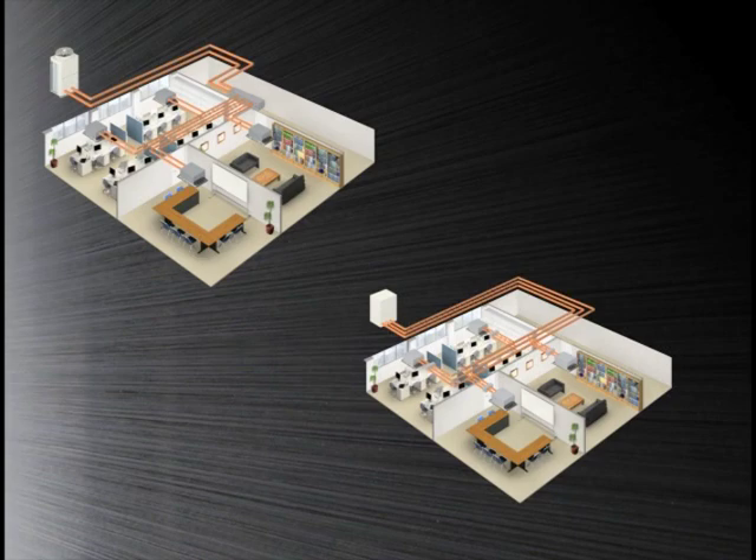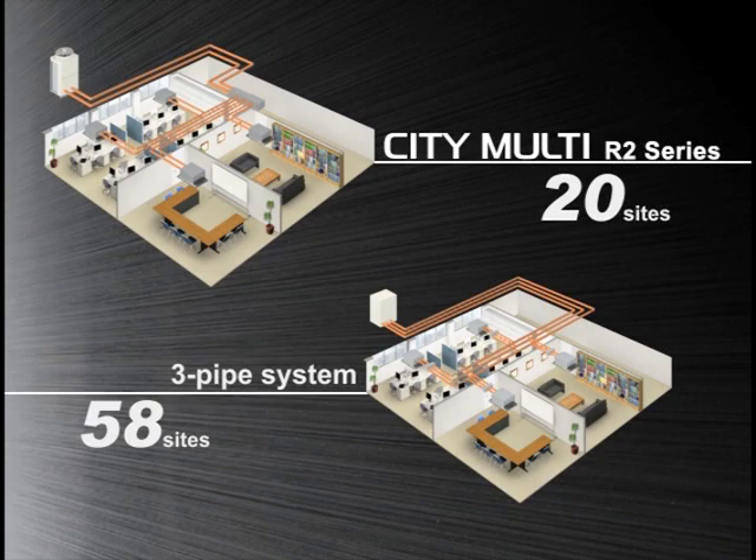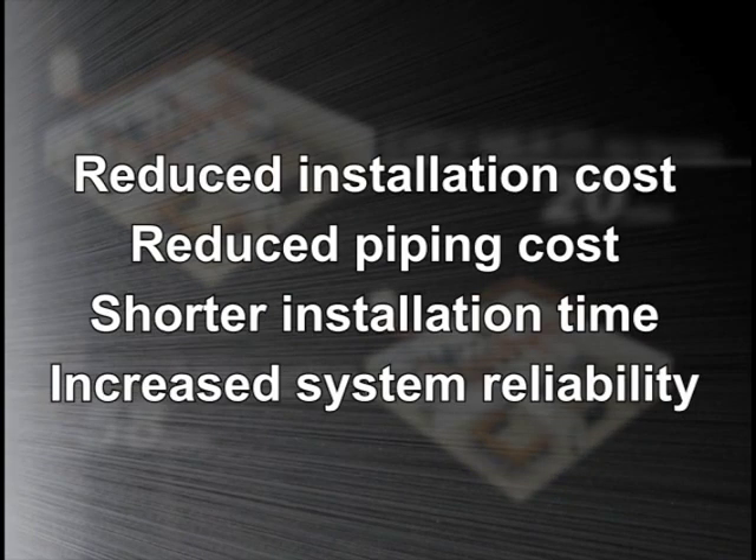Imagine a system with an outdoor unit with four indoor units connected. The Citi Multi R2 system would require only 20 piping connection sites, as opposed to a three-pipe system, which would require 58 piping connection sites. Our R2 system not only significantly reduces the number of piping connection sites and piping cost, but also shortens installation time and further increases system reliability.